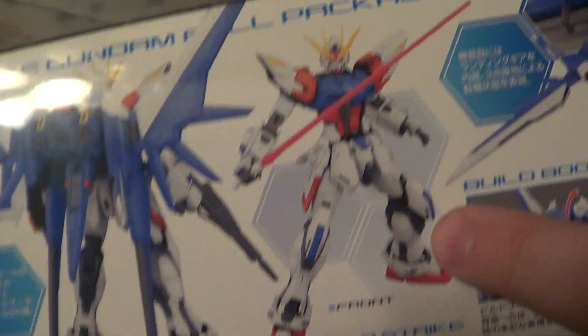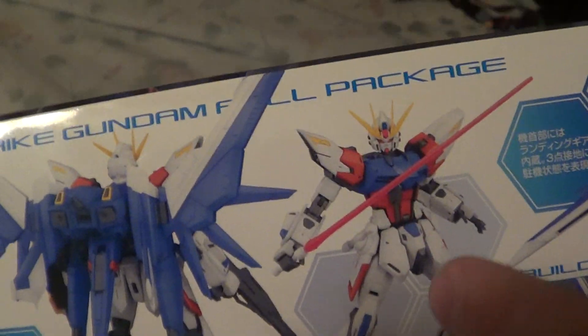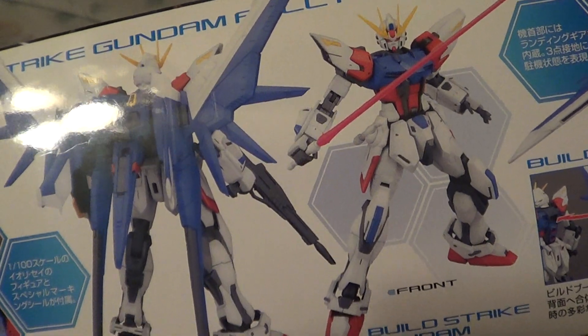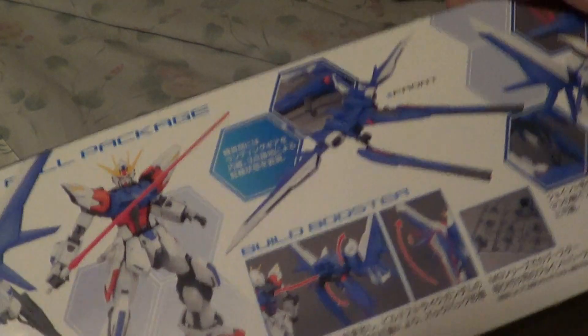You can display it with or without the Build Booster backpack — which is a lot like the Strike where you can display it with or without its backpacks. It also comes with attachments for other backpacks, so you can swap them in and out and use the large beam cannon.